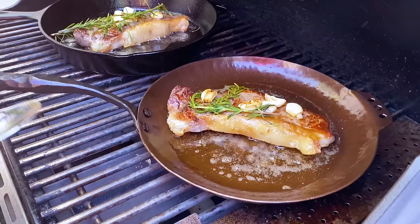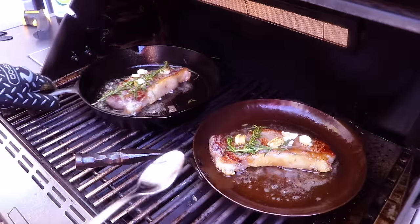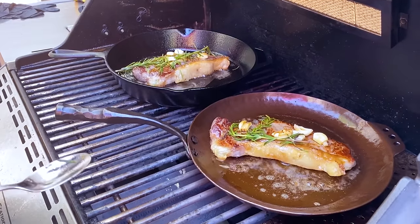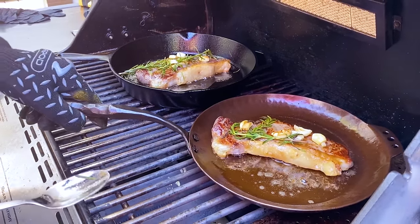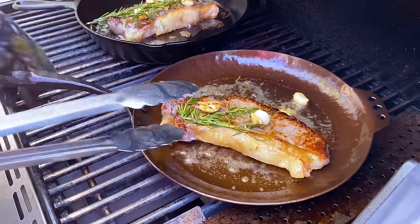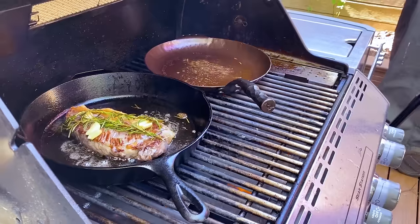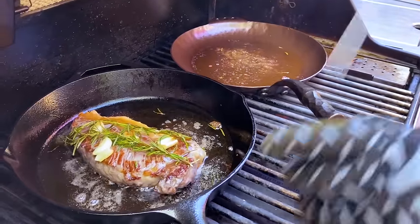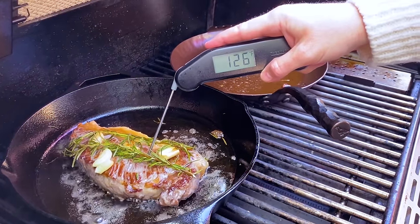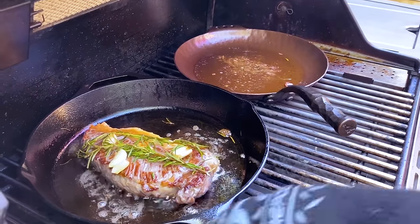It's got a nice brown colour. We just want to leave it up there so that it doesn't burn. Now we're going to close the lid and let these steaks sear away for probably another two or three minutes until we hit an internal temperature of 128 Fahrenheit. We just hit an internal temp of 128 on this steak, so we're going to take it off and move it to the cutting board. The other steak is at 126 — there'll be a little bit of carryover — so let's get this off and onto the cutting board as well.